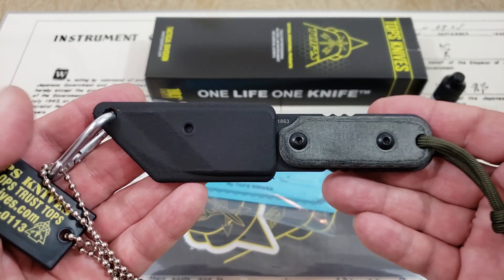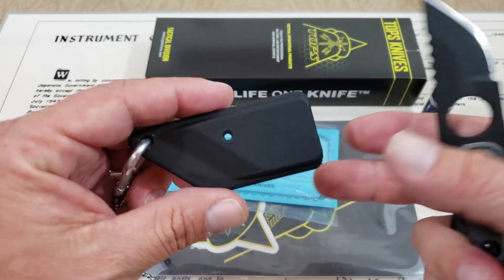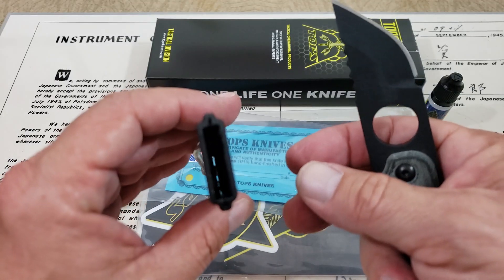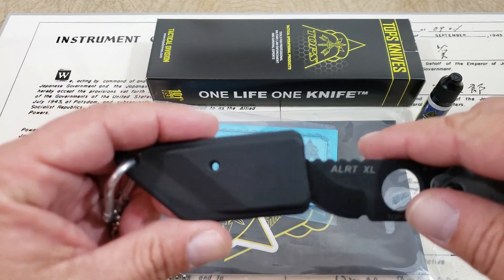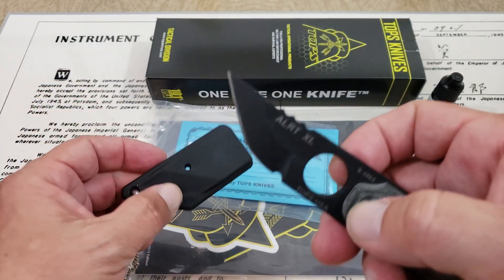I bought the XL and it's really a handy, handy knife to use. I'll go ahead and pull it out of this Kydex-style sheath. You can see it has some indentations inside of the sheath that kind of hold it in there and help it retain. Not super tight, but not too loose — it seems like it works really good.